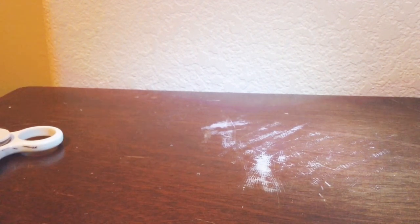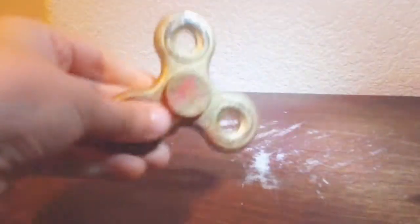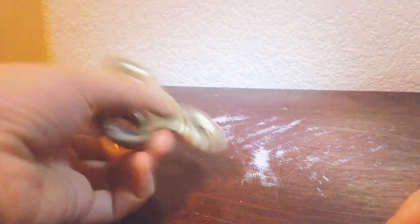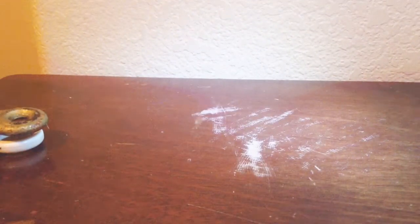Now we move on to my first ever fidget spinner that I ruined. This was red and black - these things were black, but then I wanted it to be golden so I spray painted it gold. I put some water in it because it wasn't working for spinning. Now it's completely broken, it doesn't even spin. So I completely ruined that one.